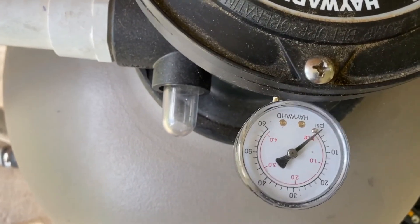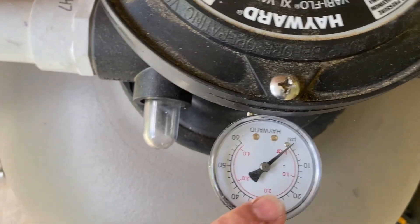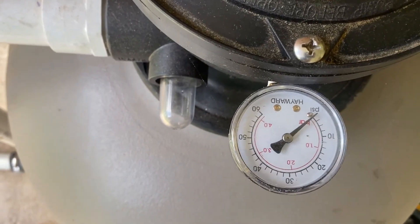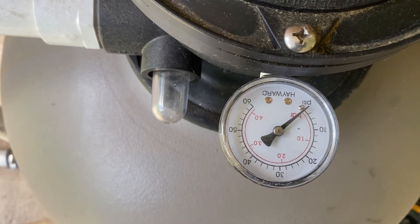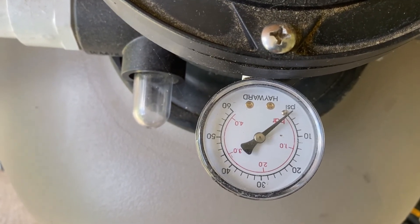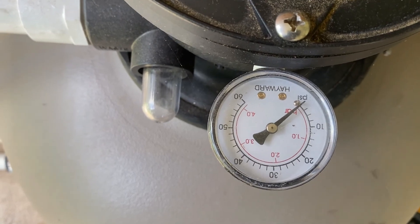Before we service that basket, let me tell you a little bit about this gauge. With the system off, always ensure that the needle goes to zero. And when you power up the pump, make sure you get to your normal pressure. My pressure is about 10 PSI with the system working perfectly. So once we service the basket and activate the pump again, we'll see if it comes up to about 10 PSI.